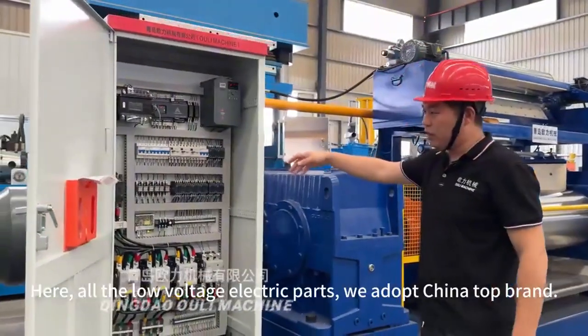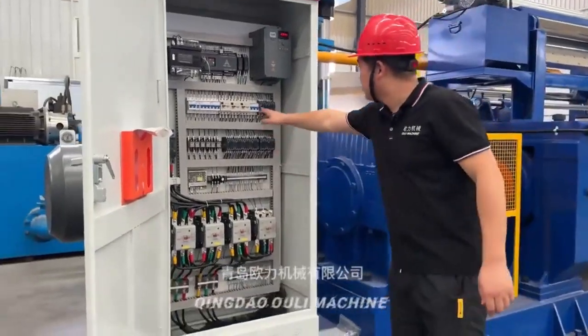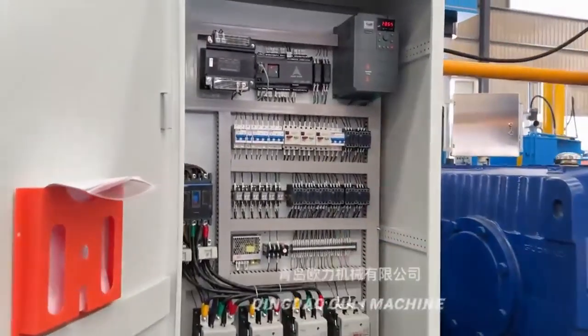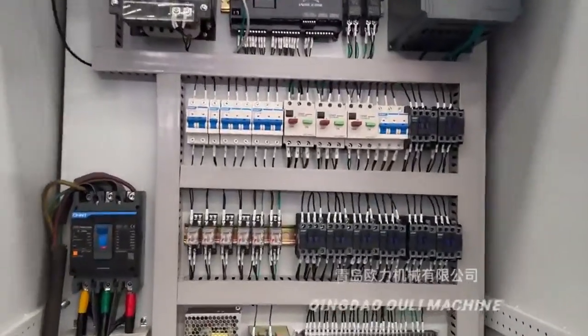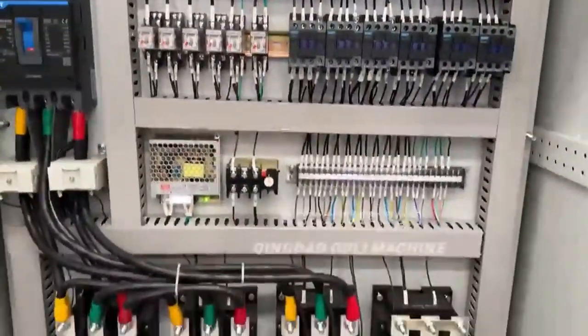You can see all the low-voltage electrical parts — we adopt China's top brand.